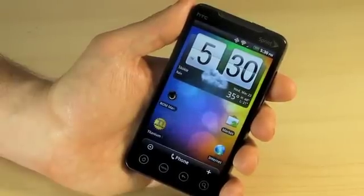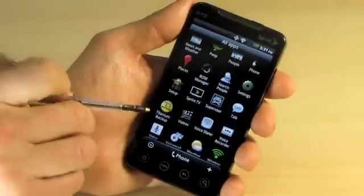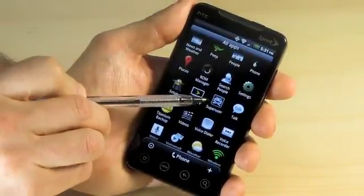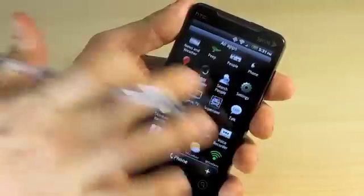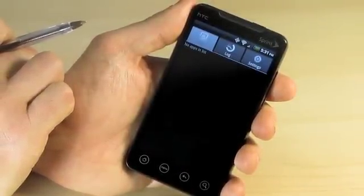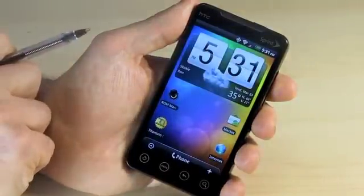Let's take a look and see how root works. The first thing you're looking for on your phone is the Superuser application. This application controls the doling out of root rights — of administrative rights.